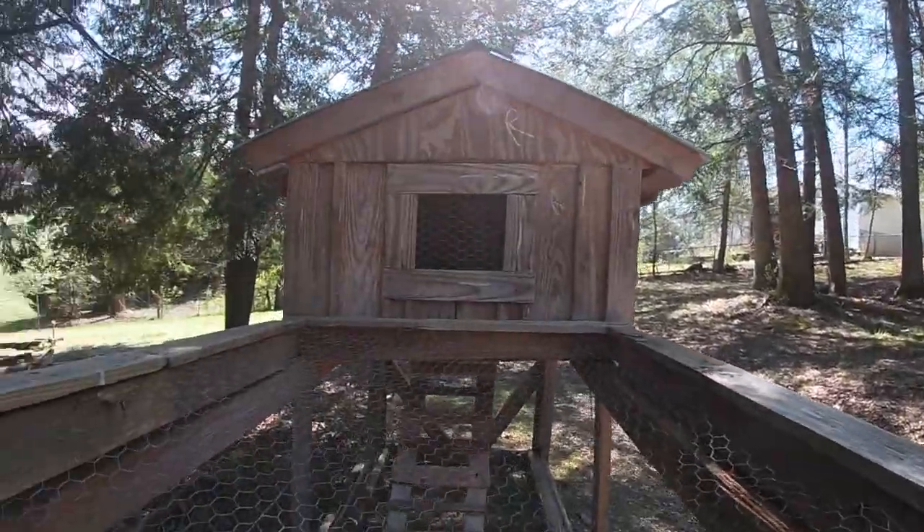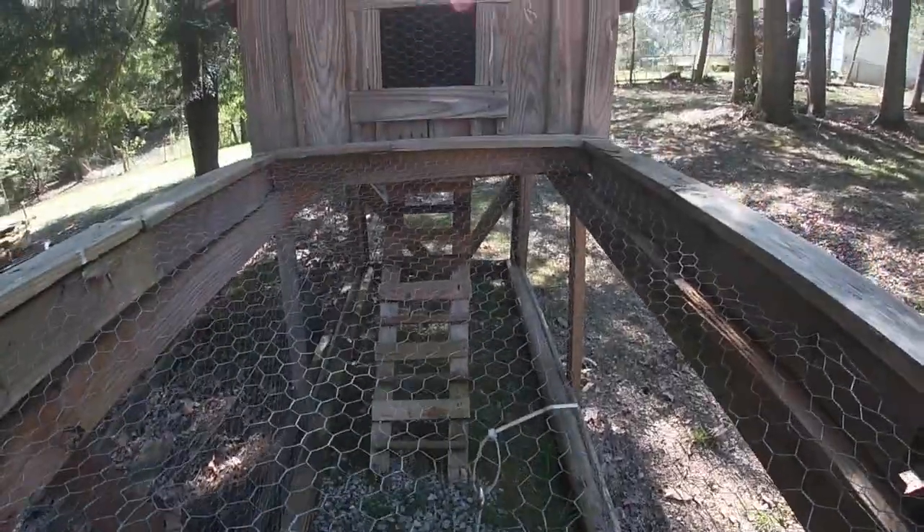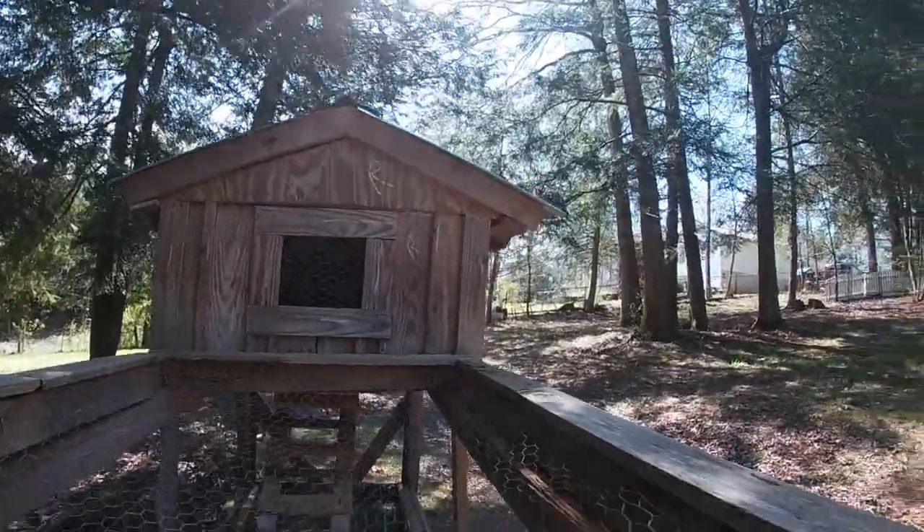I got the chicken wire in there. There's a little bit of a ladder going on — a little bit of ladder action. Yep, that's what's going on in my life.